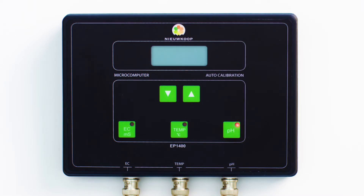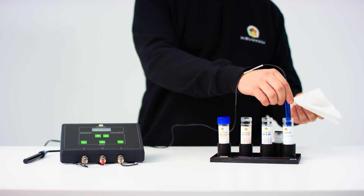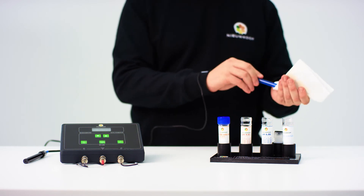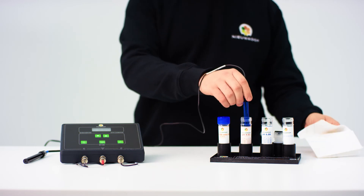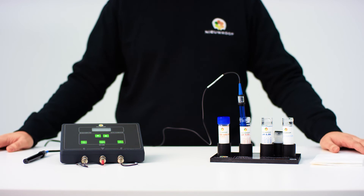When the tilde sign disappears and 6.88 is visible in the display, it means that the instrument has finished calibrating the first point. Press the pH key to confirm. The text 'pH 2' now appears on the screen. Once again, clean the sensor with demineralized water and dry it off. Again, do not touch the glass bulb. After drying, place the sensor in the pH 4.01 liquid. Stir briefly again to remove any air bubbles.